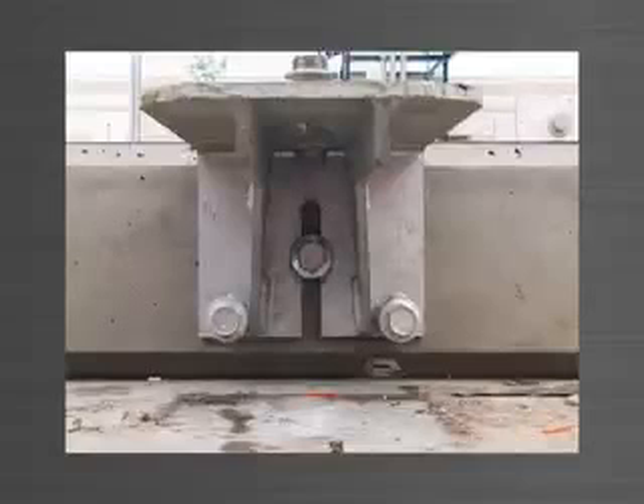A flanged head purlin bolt anchors the bottom bracket into the ferrule in the panel below through the vertical slot in the front of the bracket.